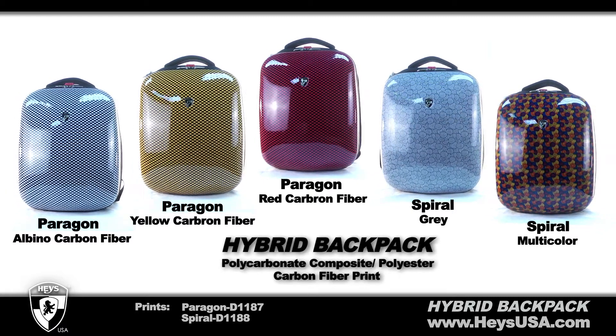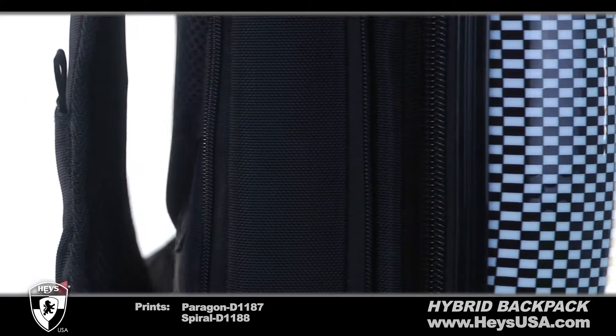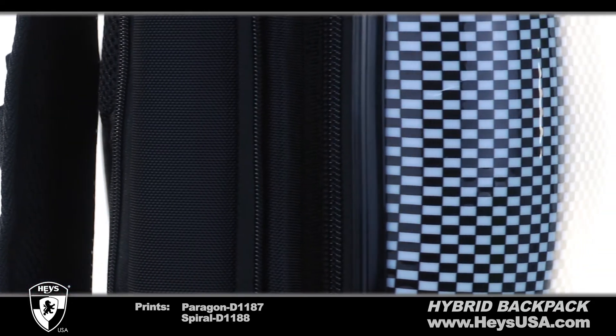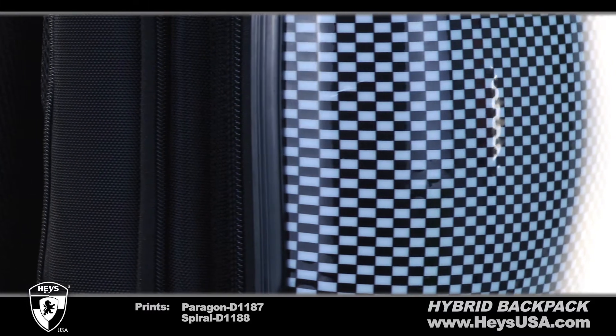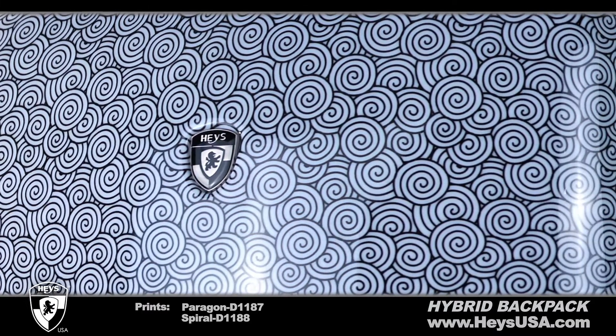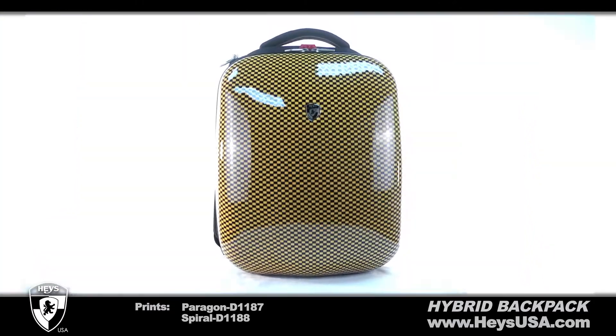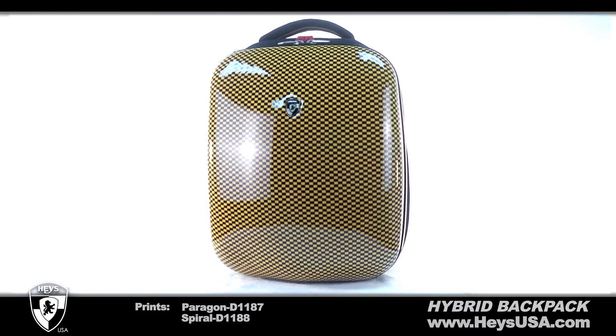The Hybrid Backpack from Heys USA combines functionality, comfort and style. The backpack offers a combination of two materials giving it the name Hybrid. A front polycarbonate composite shell with a carbon fiber print and a rear polyester material gives this unique backpack plenty of style, comfort and protection for your belongings.